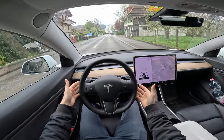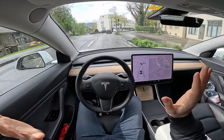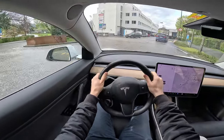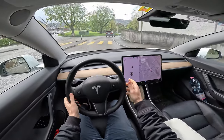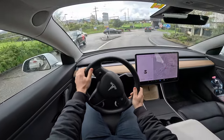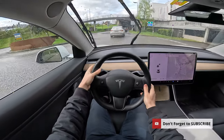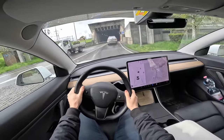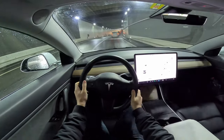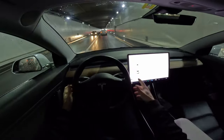Sometimes it sees a truck in front and brakes a little — you can see it braking automatically. Then it comes to a roundabout, but you have to take control because right now it's super confused. It's accelerating and then deactivates on the turn. On roundabouts you really have to deactivate it every time. From my point of view, the autopilot right now is not ready to be fully autonomous.